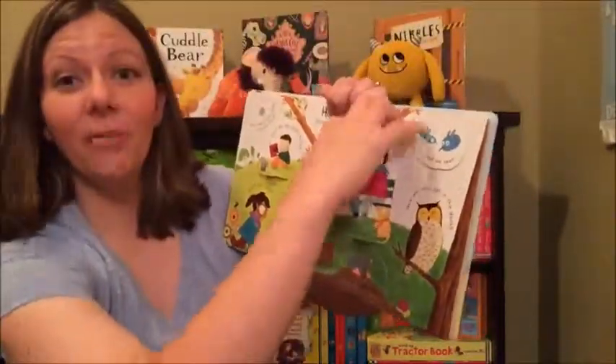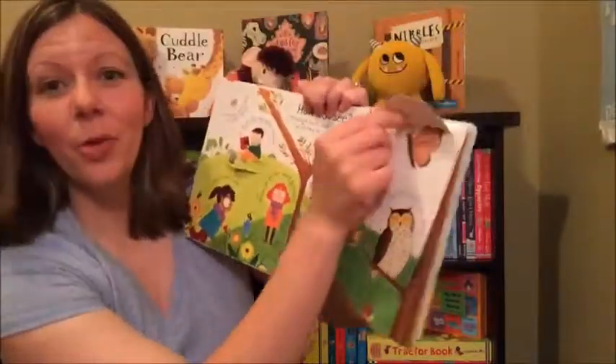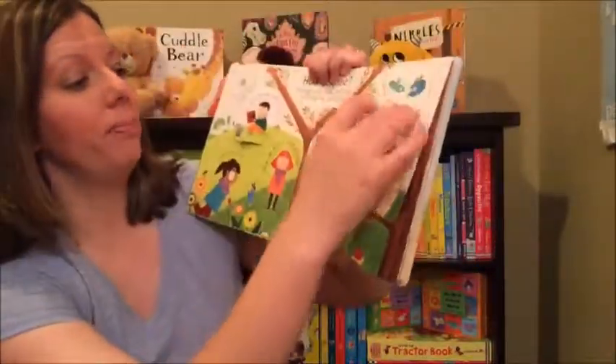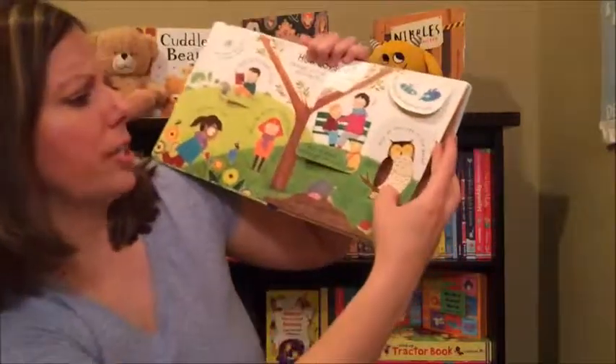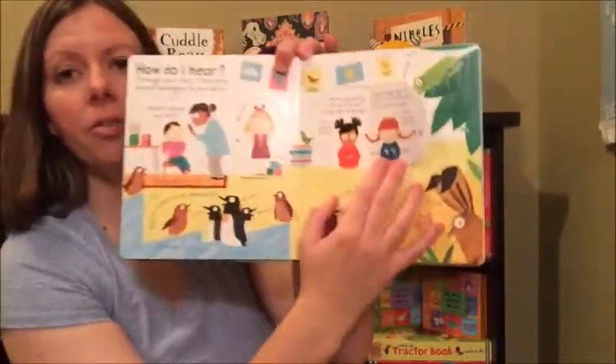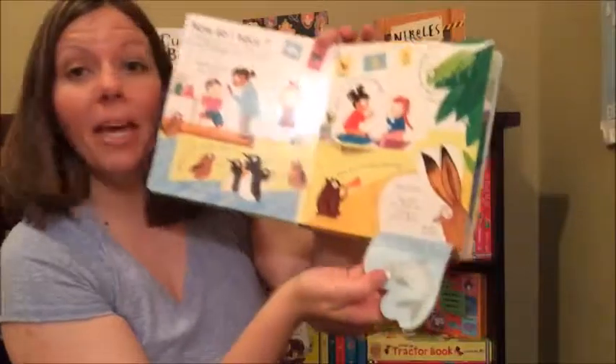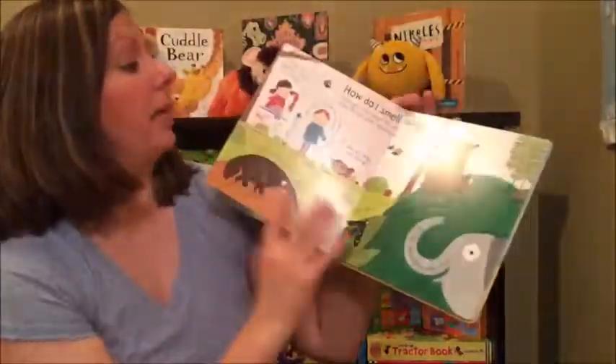Kids love them and it's all nonfiction information, so it makes learning fun — kids don't even know they're learning, they're having so much fun. Simple questions like 'how do I see in the dark' and they get to lift the flaps and see what's under them. These are amazing nonfiction books.